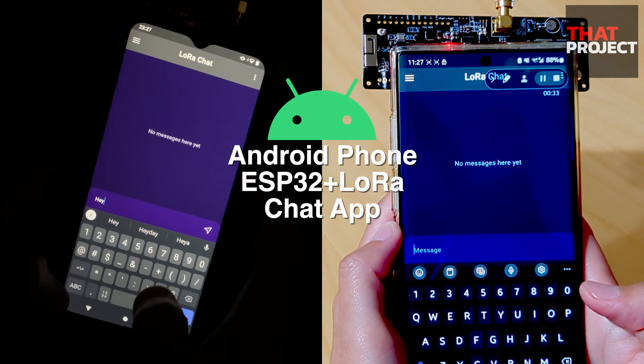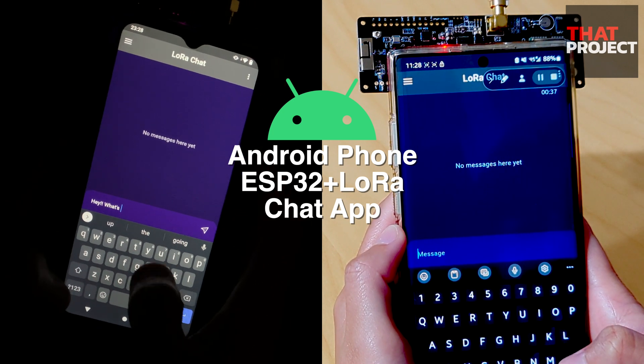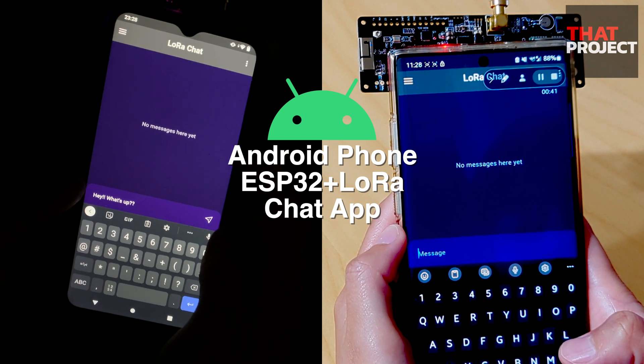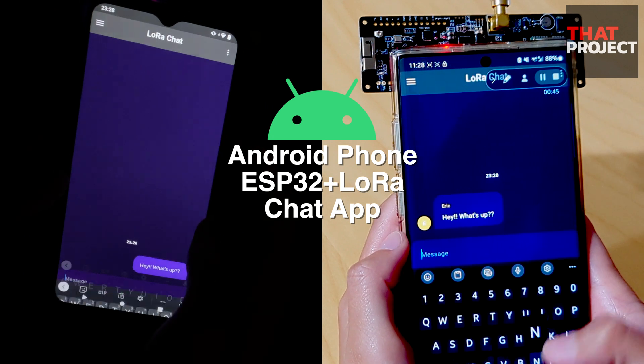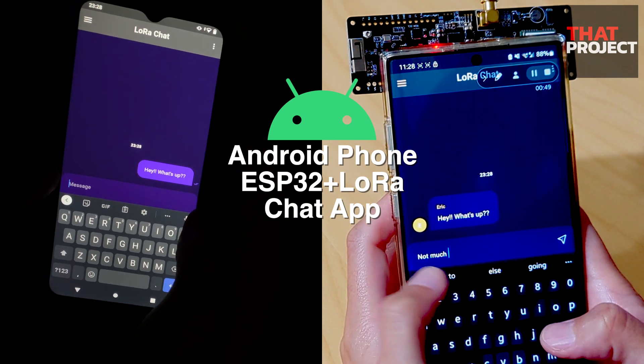Welcome back to my project, it's Eric. This is my second LoRa project and is based on ESP32 LoRa. As you know, LoRa modules are capable of long distance communication — adjust the TX power output and use a larger antenna, and it seems we can communicate up to 10 kilometers in an environment without obstacles.